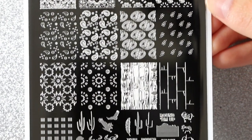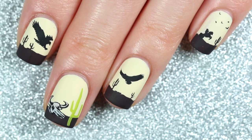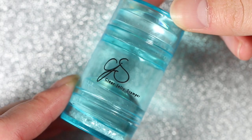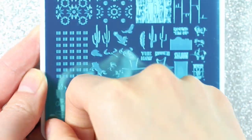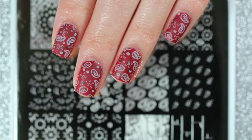Hey everyone, welcome back to my channel! Today I'm going to be creating two different manis using Clear Jelly Stamper's CJS193 Yeehaw stamping plate — a desert scene and a bandana design. I'm also going to be using my little teal bling stamper from Clear Jelly Stamper, which has two mini clear stamping heads. Before we get started, I'm going to remove both blue plastic protective films from the stamping plate.